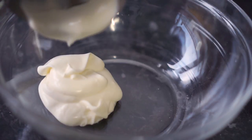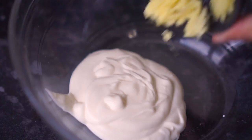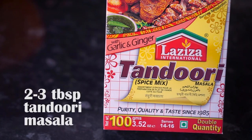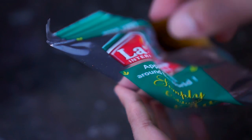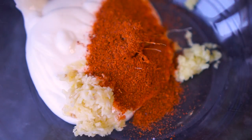In a large bowl I'm combining 3 tablespoons of yogurt. Next I'm adding 1 inch of ginger which I've finely crushed, and 2 cloves of garlic which I've also crushed. Next I'm adding 2 to 3 tablespoons of this Laziza tandoori masala mix — you can use any brand that you have.